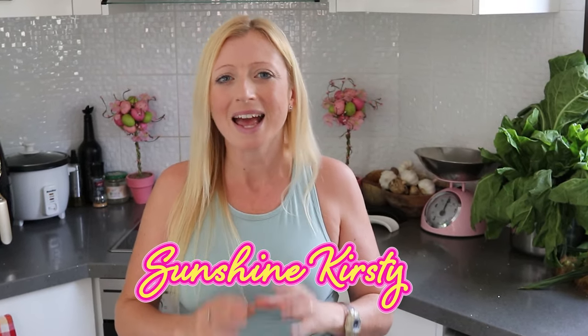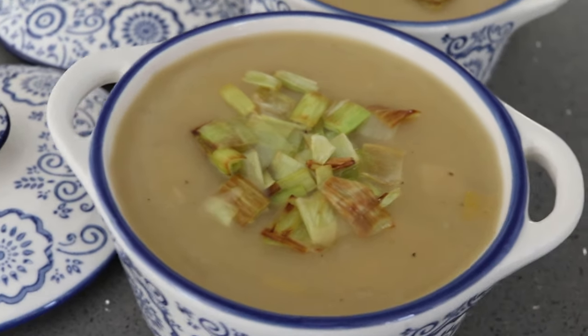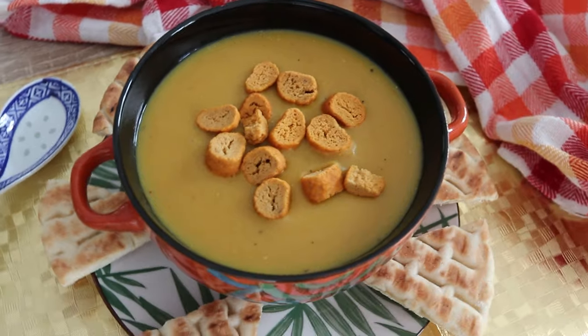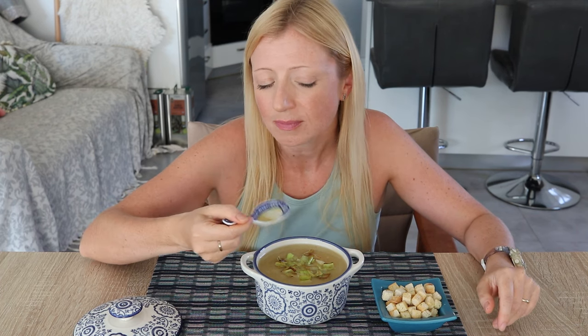It's soup season and I love soups. Welcome back to my Sunshine Kitchen. Today I'm making two of my very favourite soups: leek and potato soup — the British love this soup, it's so yummy and comforting — and Turkish style yellow split pea soup. This soup is really high protein, so nourishing, and fabulous to freeze. Today's soups are gluten-free, dairy-free, plant-based vegan, suitable for vegetarians, very healthy, but best of all they are comforting, homely, nourishing, and delicious.